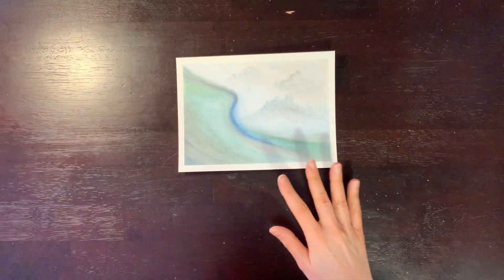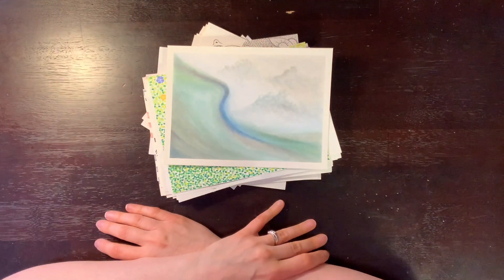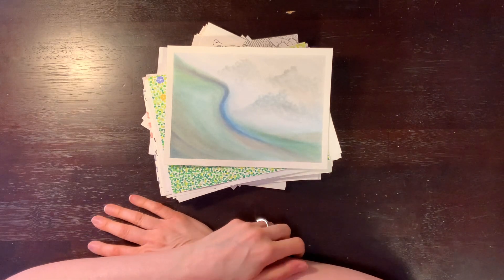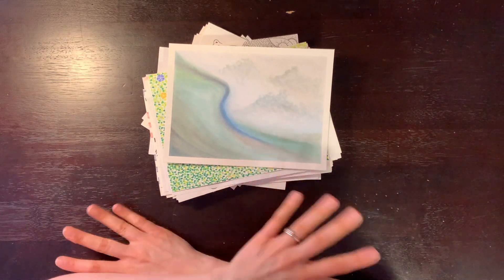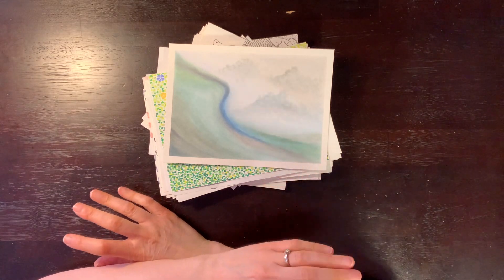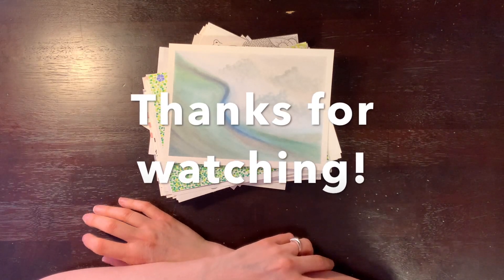That is the last one in this video. I hope you enjoyed watching — thanks so much for watching, especially if you made it all the way through. Wow, that's dedication. Hope you liked it, and let me know what you think. Any comments on anything are always appreciated. I will see you in the next one. Bye.